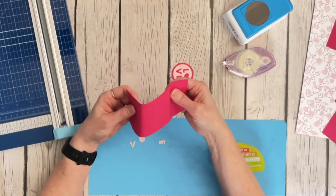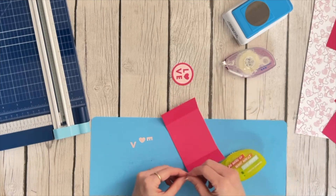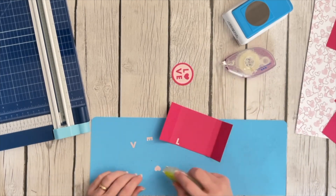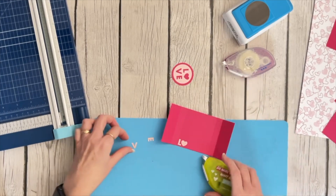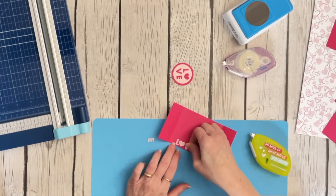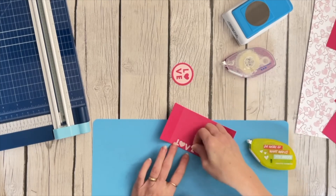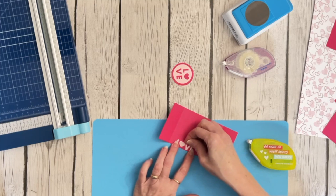Let's do the inside. These little letters — L, O, V, E — we're going to put right here on this bottom corner inside. I'm using the repositionable tape for this. We should make sure we spell it correctly, right? L, O, V, and E. I'll try to get those straight.